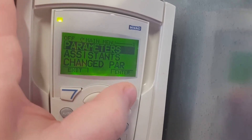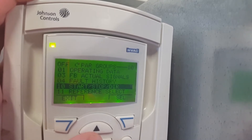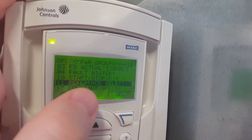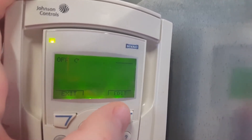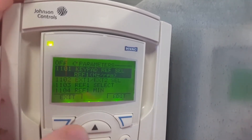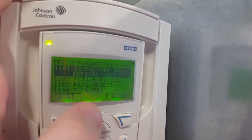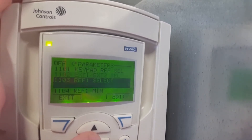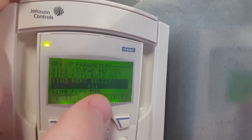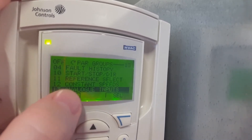Now we can go into our menu, parameters, and the particular parameter that we want is AI1. The reason I say AI1 for this particular drive is that AI1 is our reference. The way we tell that is we go into our reference select, look at the reference, and we can see that Reference 1 Select is AI1 — this is going to be our speed reference. So we back out of that and go down to analog inputs.